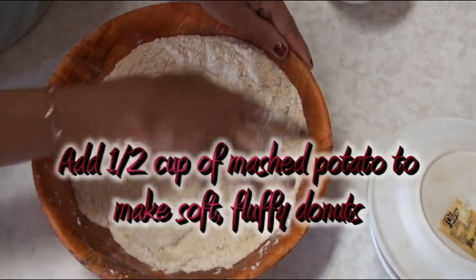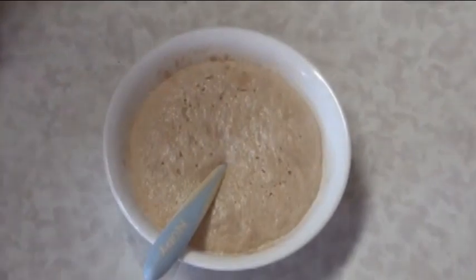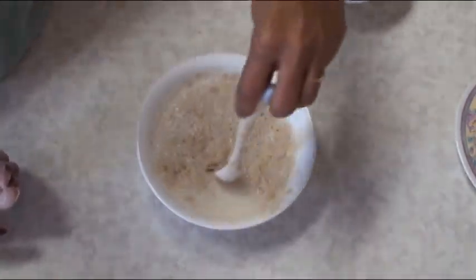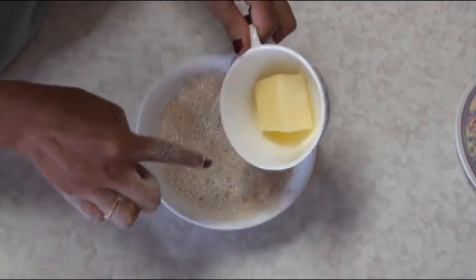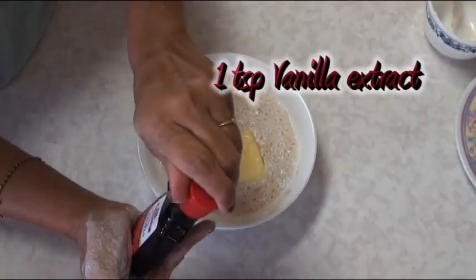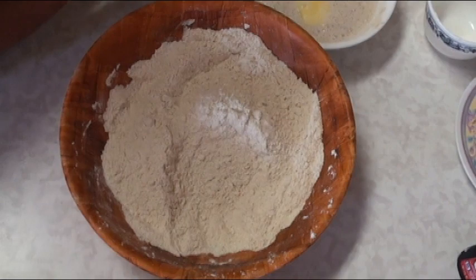Mix the dry ingredients very well, making sure to combine the all-purpose and wheat flour thoroughly. Now let's check on our yeast mixture — look at this, it has risen nicely. This is the sign of freshness of the yeast; make sure your yeast is good. To the yeast mixture I'm going to add the butter — even if it's slightly melted it will mix well in the warm milk — and one teaspoon of vanilla extract.